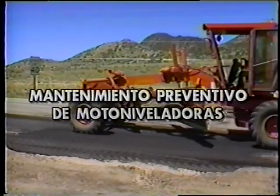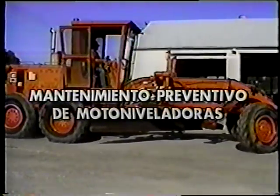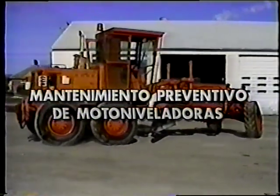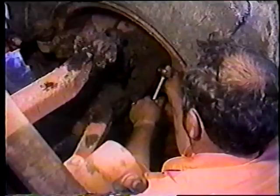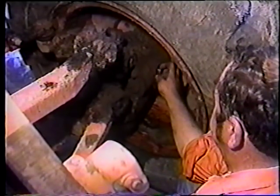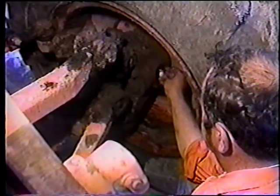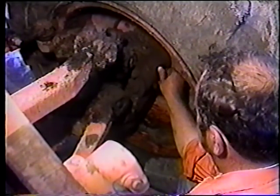El operador es responsable de efectuar este servicio cada 150 horas de operación. El MPA es tan importante en la operación como el cambio de velocidades o el ajuste de la cuchilla. El cuidado del equipo es una cosa que distingue a un operador de un conductor.